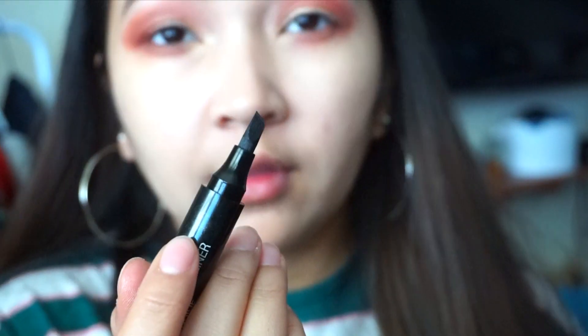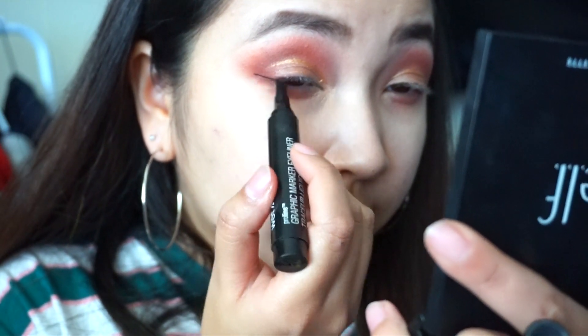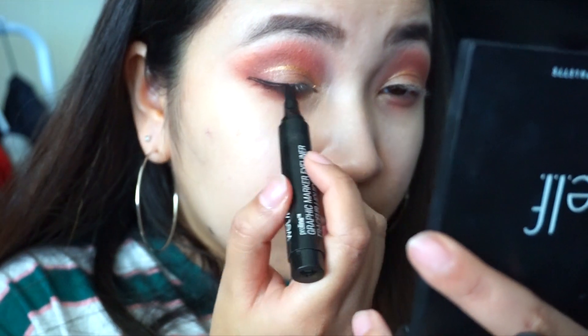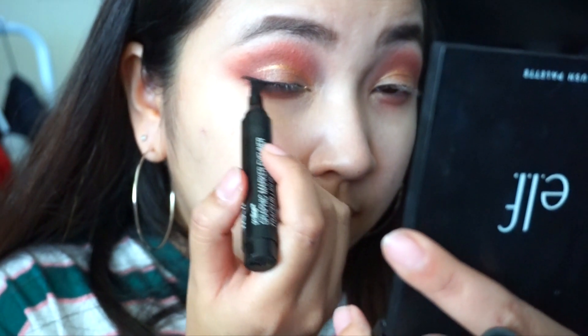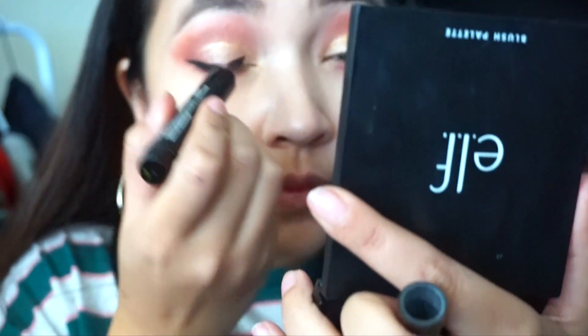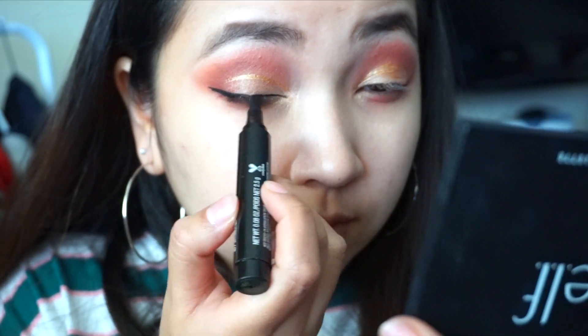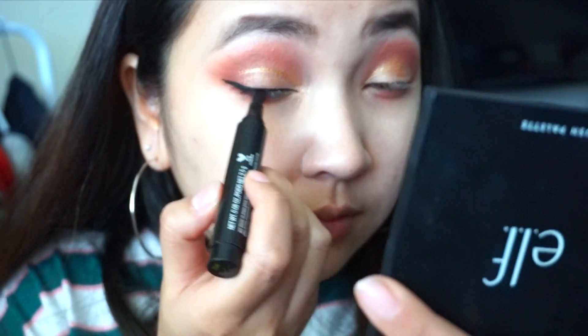For my eyeliner, I'm using a Wet n Wild marker eyeliner. It has a slightly weird tip but it gives me a perfect eyeliner without trying because the tip is hard and angled. So it's basically easier to make a cat eye with this marker eyeliner. But since my eyes are droopy and small, I'm not going to do a crazy cat eye — I'm just doing a basic soft wing like normal, just lining my eyes and giving myself some wings.